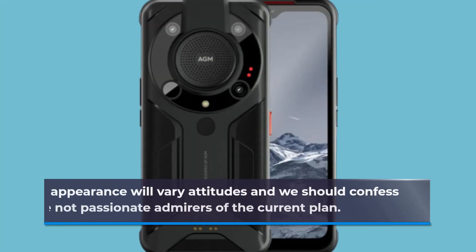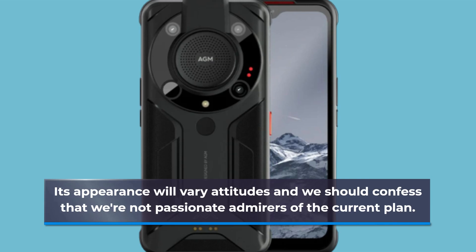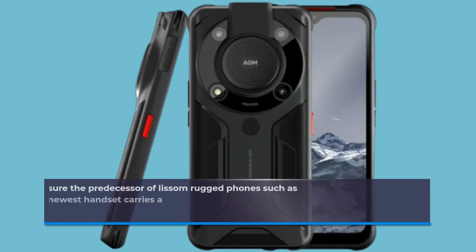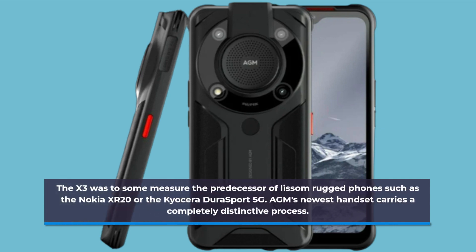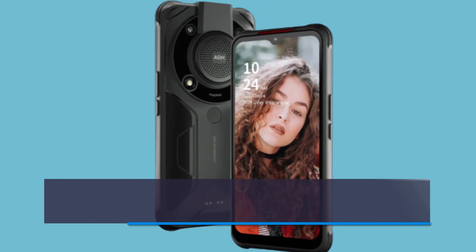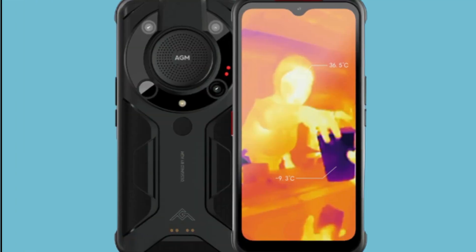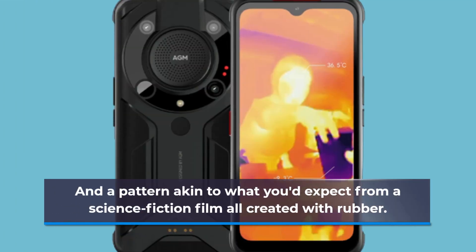Its appearance will divide opinions, and we should confess that we are not passionate admirers of the current design. The X3 was to some measure the predecessor of slimmer rugged phones such as the Nokia XR20 or the Kyocera DuraSport 5G. AGM's newest handset takes a completely distinctive approach, finally yielding to the same utilitarian design as its competition, featuring double-injected TPU plastic, a hint of color, and a pattern akin to what you'd expect from a science fiction film, all created with rubber.